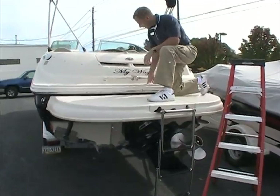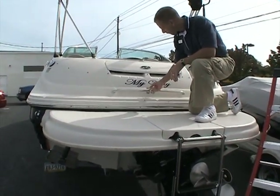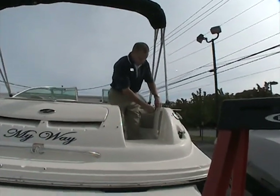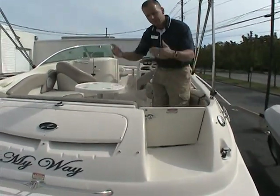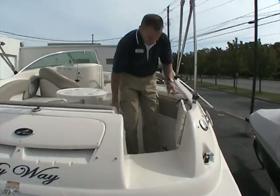Once on the back you see a stainless steel handle with a built-in ski tow right here as well. Getting into the boat is very easy. There's a nice transom door, so if you have children along you can easily keep this closed to keep the kids inside the boat. It opens up and is held in place with that little strap there.